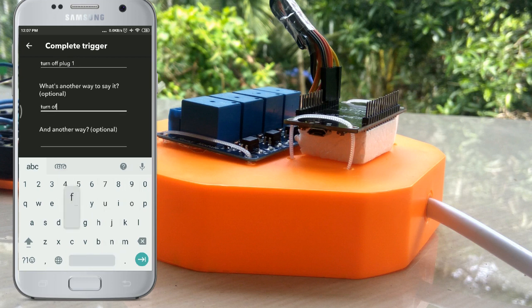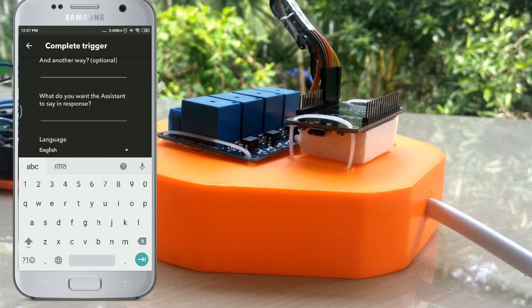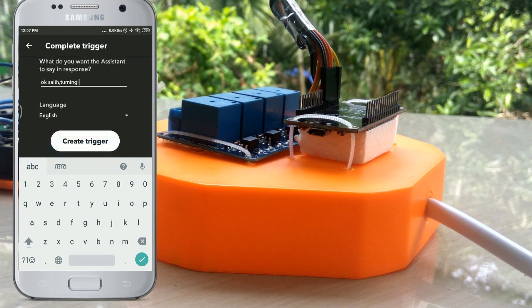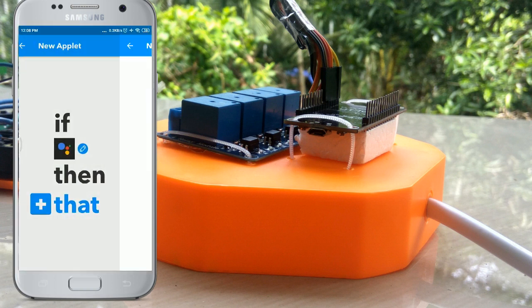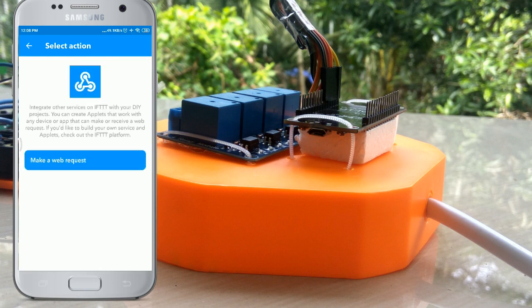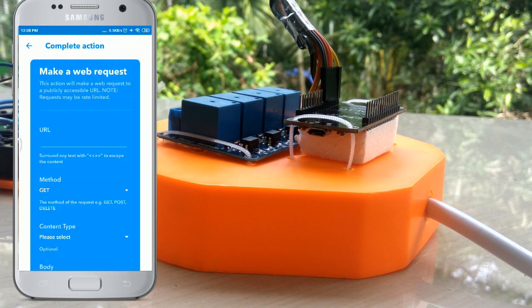Turn off relay one. What you want the assistant to say in response — turn off plug one. This trigger, wait here, that is the webhook trigger. Webhook request — URL paste, copy, description, URL link.